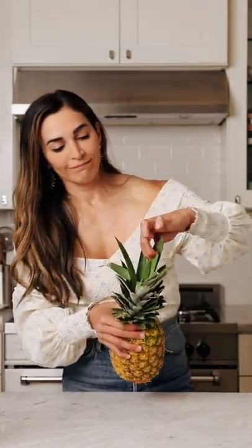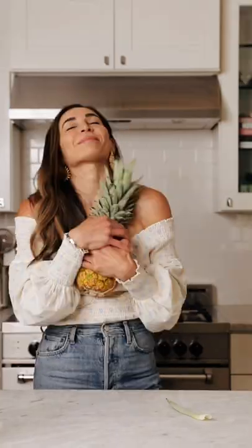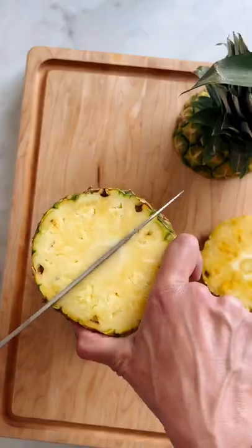Number five, the leaves should be green and you should be able to pull them off relatively easily. Now it's the moment of truth — we're gonna cut it open and see how we did. Turns out this is one of the most delicious pineapples I've ever had. Try out these tips and make sure to follow along for more.